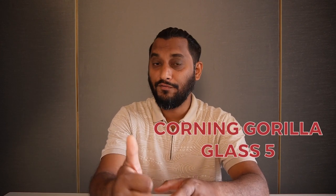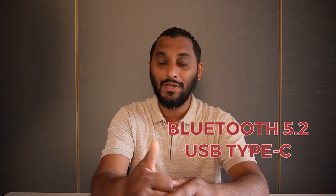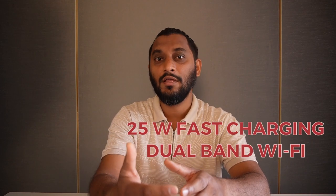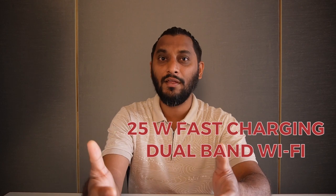The back has plastic body and the frame of the phone is also made up of plastic. Second, it has Bluetooth 5.2, a USB Type-C charging port, and it also supports 25W fast charging. Plus it has dual-band Wi-Fi.